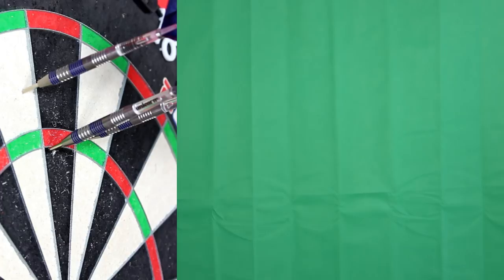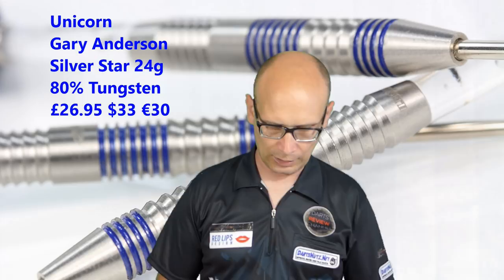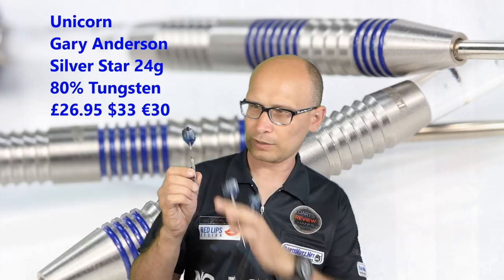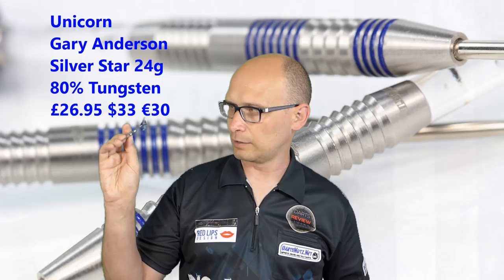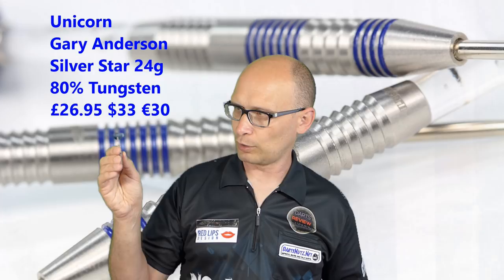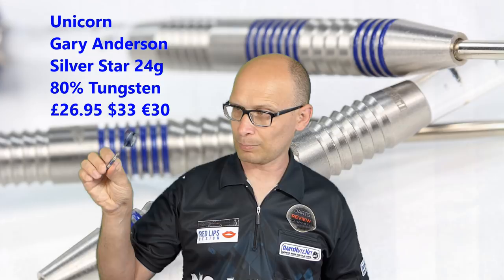So that's the Unicorn Gary Anderson Silver Star — it's not too bad actually. I think I might have a play around with the setup because I have a feeling they may fly even better with some medium stems on it. While I was gripping it at the front, very nice grip — got a slightly chunky feel and just a slight front-weighted feel to the bands, but I was quite happy with the way it felt. I did get quite a lot of spin at times, which could be just because of grip interacting with my release, but other than that it was flying quite smooth.